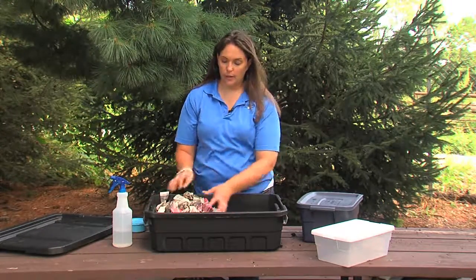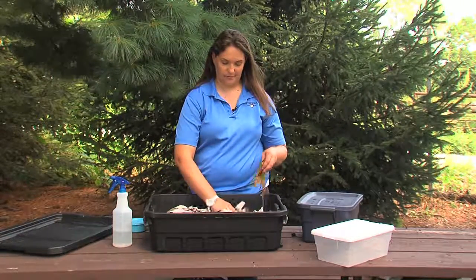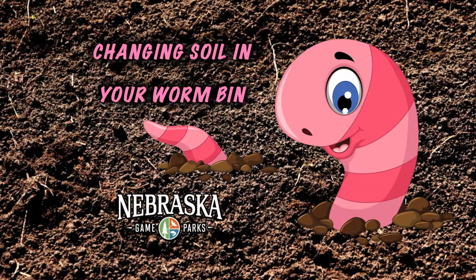We'll add new topsoil and now we can begin to feed all around our composting bin again. You've just changed the soil in your composting bin — simple and easy.